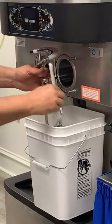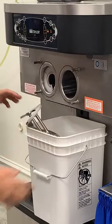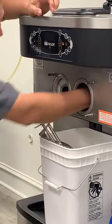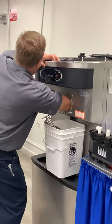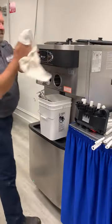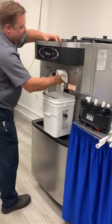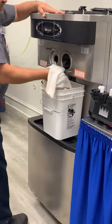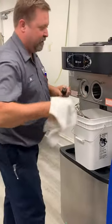Grab our beater assembly and we're going to pull our drive shaft out of there. Sometimes you may have to use a towel to get a grip on it.